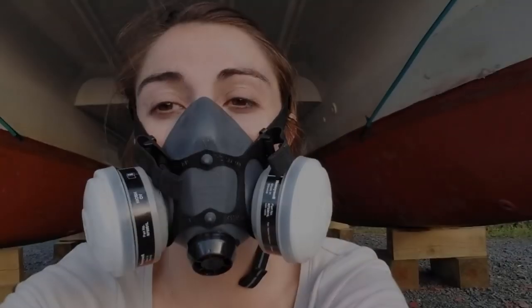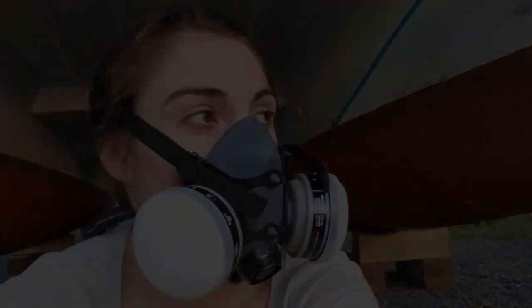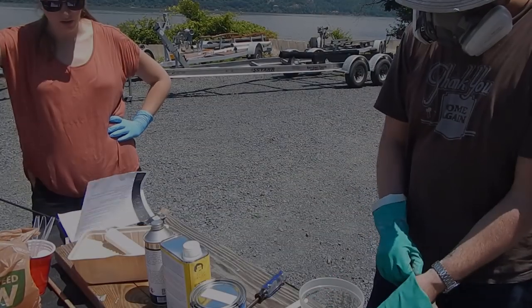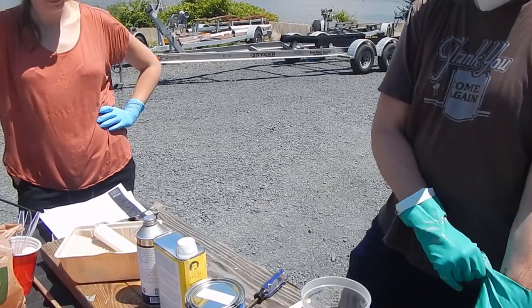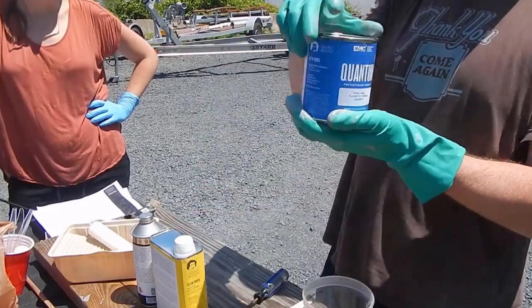So we're doing a color change on the boat. It's a white boat and we're going to make it a blue boat. We had to go with a gray primer because we don't want any of the white to show through, so we have to go with a bit of a darker primer. Let's get ready to mix up our first batch of Palmetto Pride.